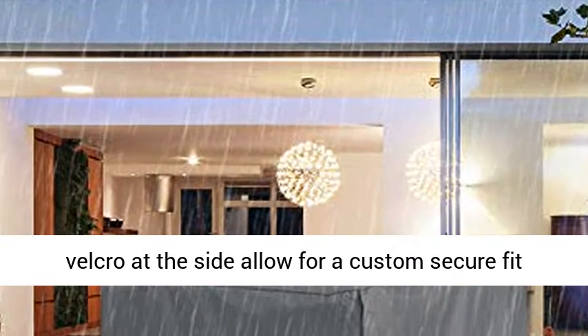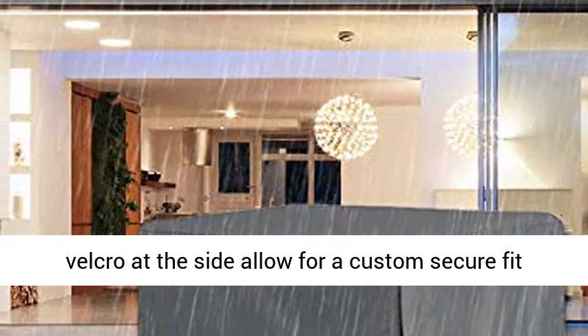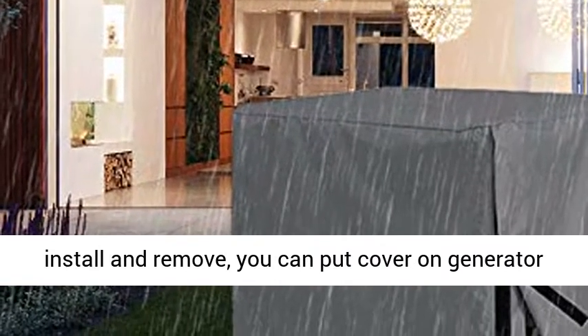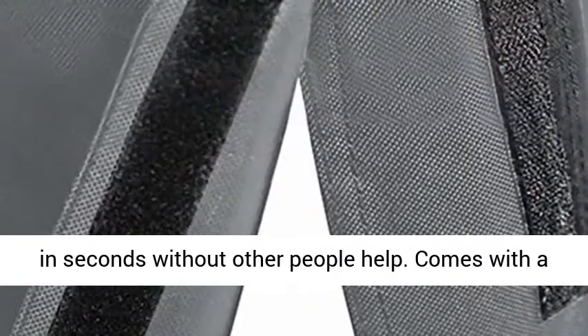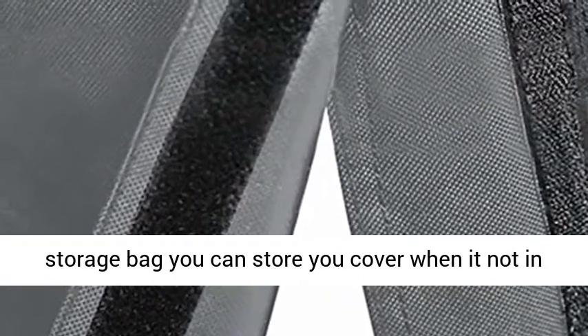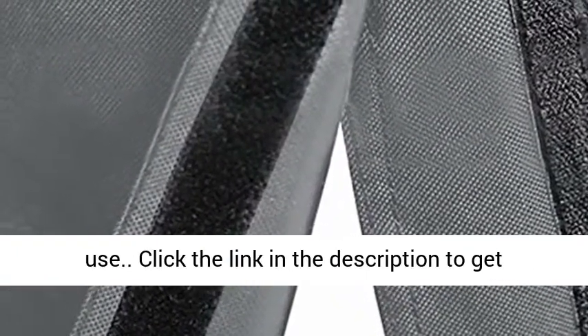Portable generator cover with 2 Velcro at the side, allowing for a custom secure fit during high winds and severe weather. Easy to install and remove — you can put the cover on your generator in seconds without anyone else's help. Comes with a storage bag so you can store your cover when not in use.